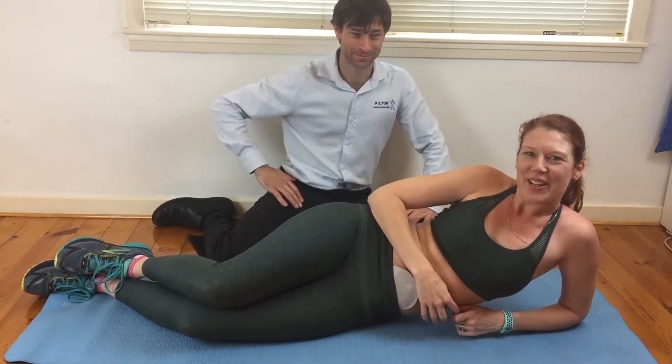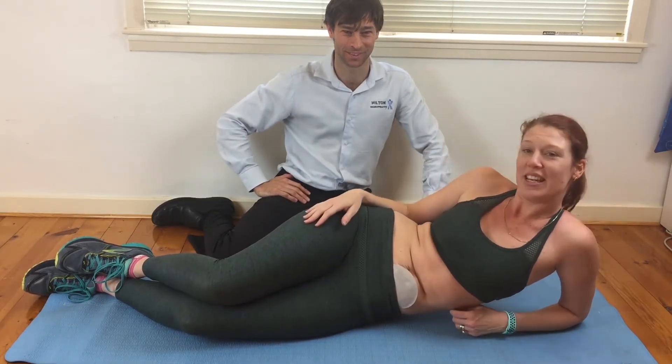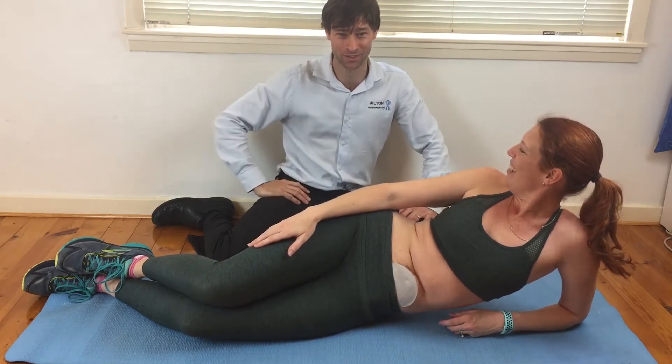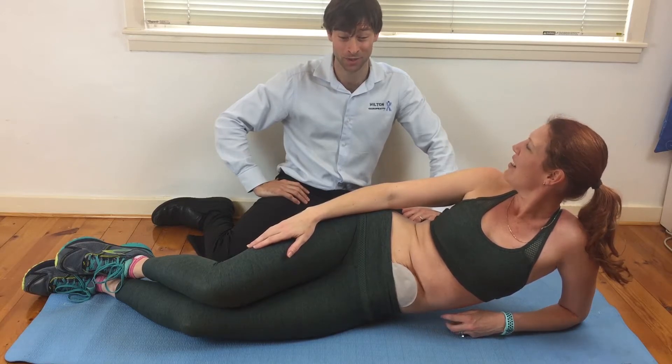Hi everyone, my name is Erin and I'm from Inside Out Ostomy. This is Dr. Garrett and he is here from Hilton Chiropractic. Hi everyone, I'm here to talk about core exercises post-operation, post-surgery.